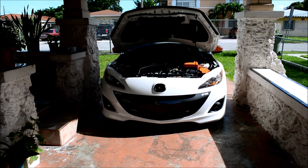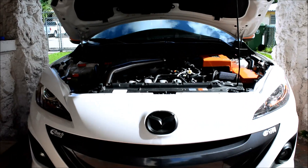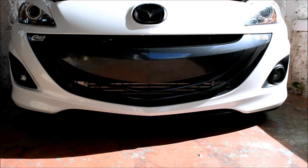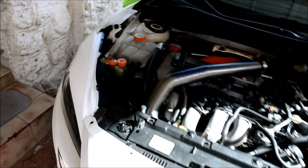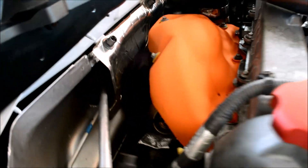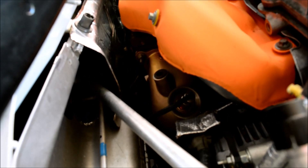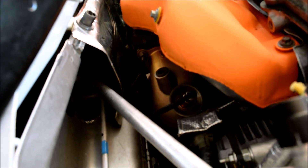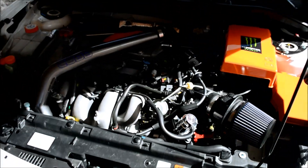Hey guys, I got you a quick update on the car. So far I have the front-mount intercooler on, got the downpipe on, and I got the fuel point terminals done. It's still in stage 2.